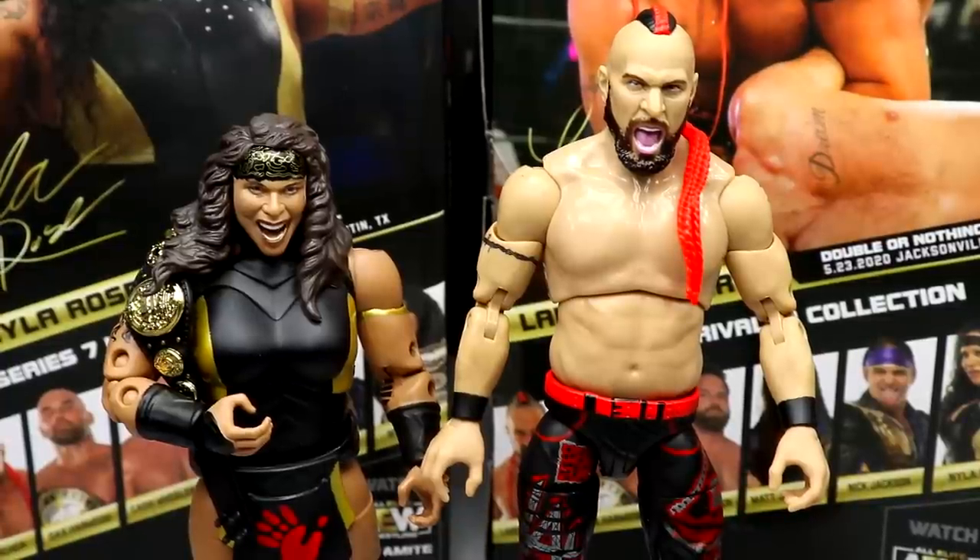That pretty much wraps up our two-in-one AEW Series Number Seven review on Lance Archer and Nyla Rose. Overall I'm kind of underwhelmed with both — I think both have their issues and Series Seven just isn't my favorite wave. The Lance Archer figure is solid overall but has a few wonky missing parts, and the Nyla Rose figure has a poor ab crunch, the likeness could be better, no lower leg rotation, no boot swivel, and Lance Archer comes with no accessories whatsoever.